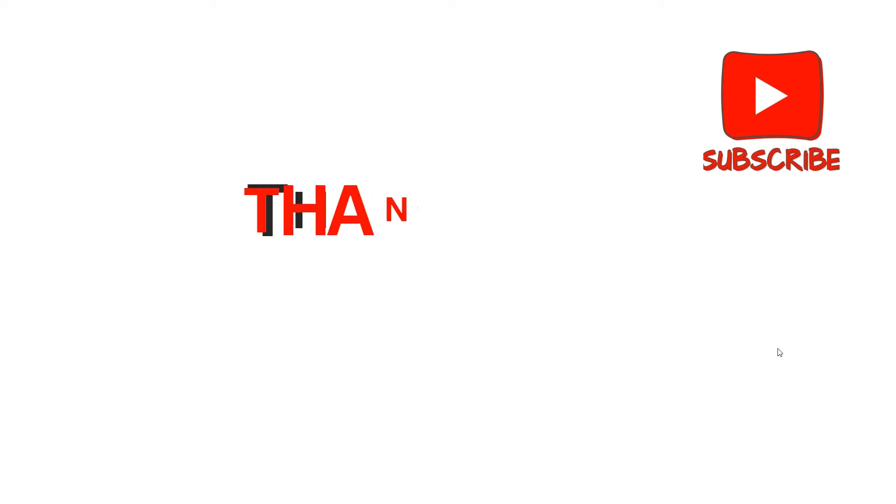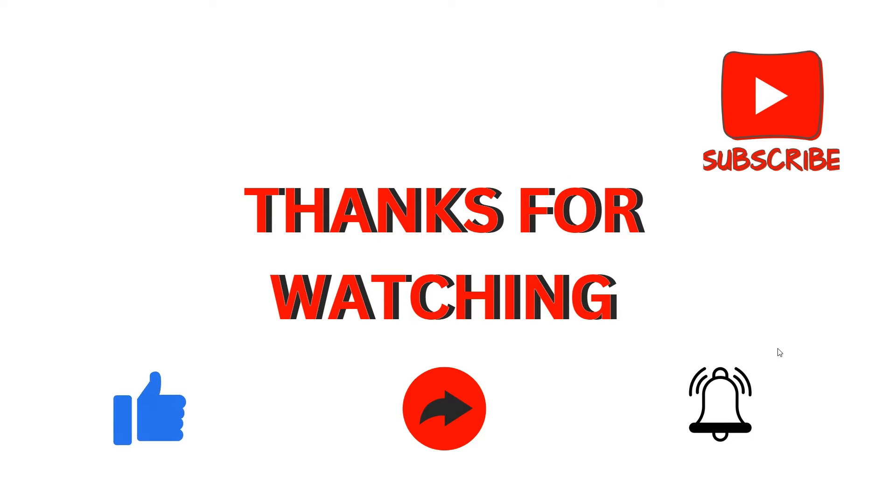These are the simple solutions to take when your dock station USB ports are not working properly. Thank you for watching the video. I hope you liked it, and we will catch you in our next video.